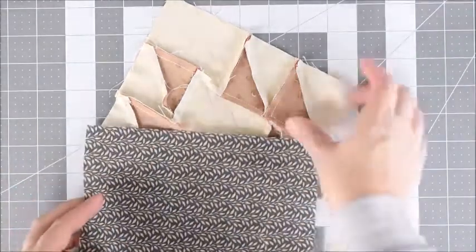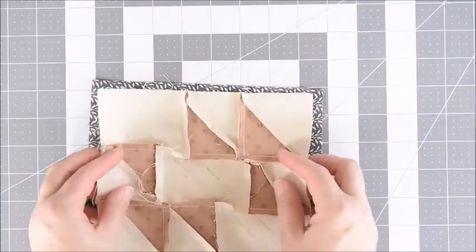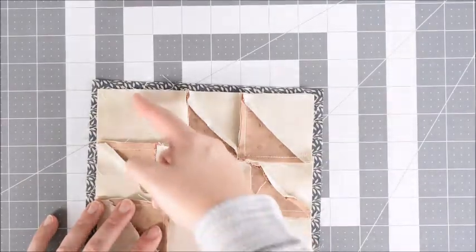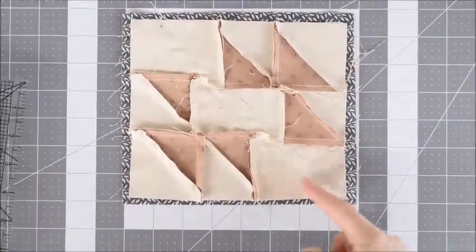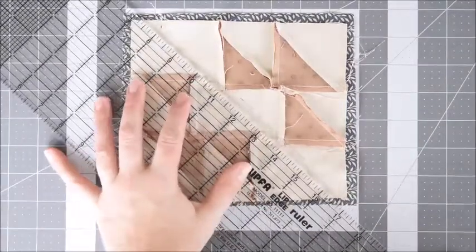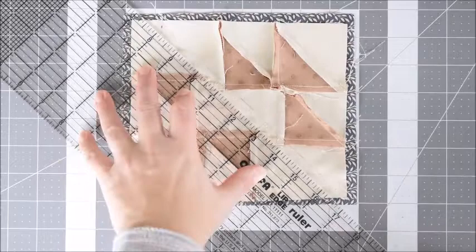Then we'll take our other block and put them right sides together. We're going to sew along these drawn lines right here. Now we're going to place the ruler in the center between the lines and cut.